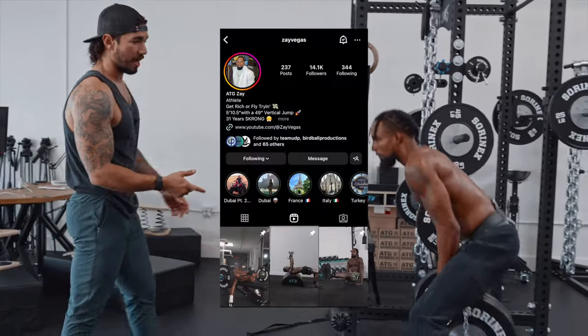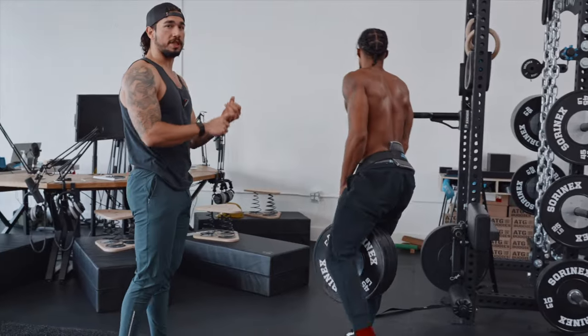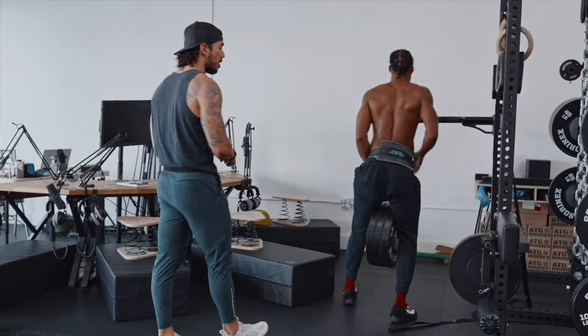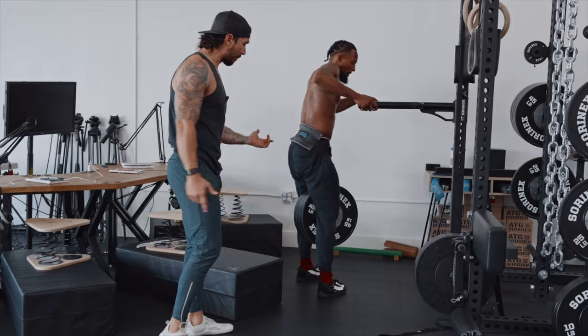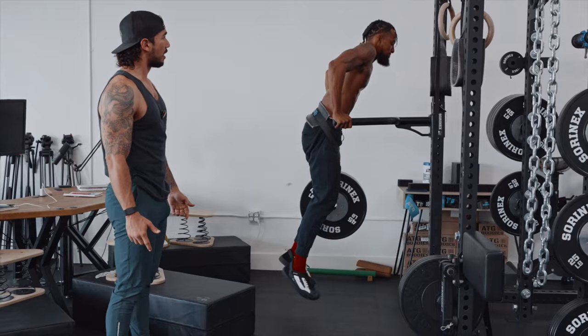Zay here — yes, he's a freak — but he built his body using ATG principles, full ranges of motion, which then transfers over to being able to do heavy-ass freaky things like three-plate dips.